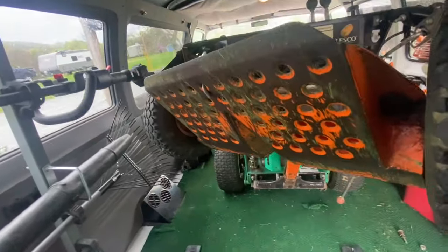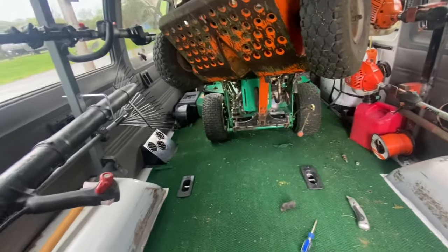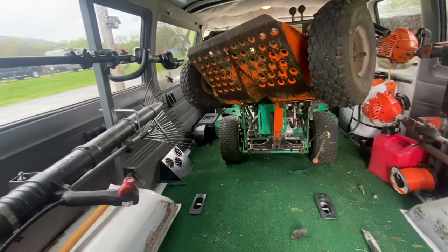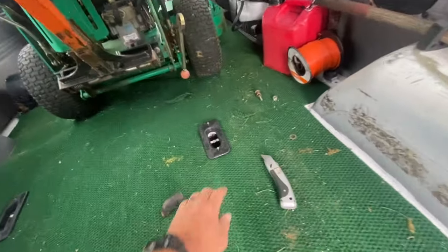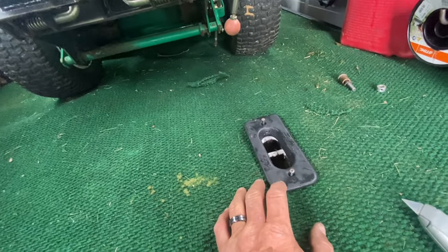Hello again YouTube. Today we're working on the mow van and today's task is making some tie-downs for the mowers to keep them from rolling forward or to the back. I'll be using the seat mounts here.